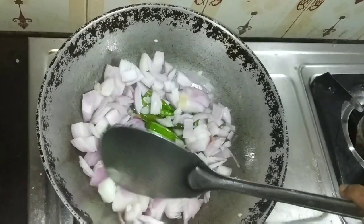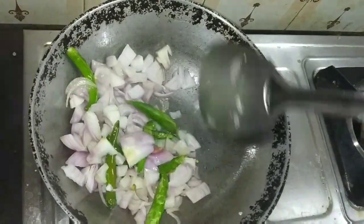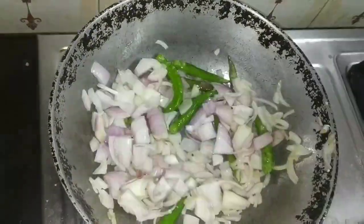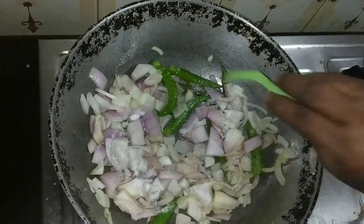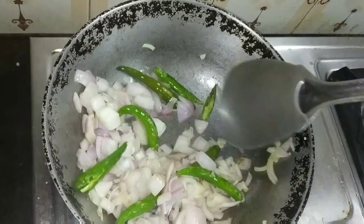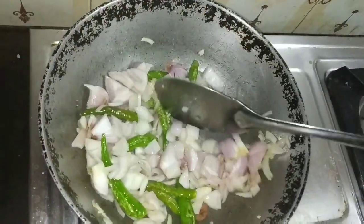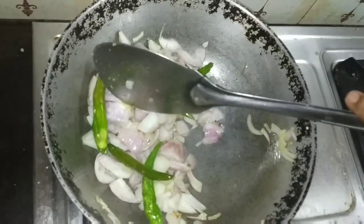Chutney — Dosa and Goduma Dosa are added to the Chutney. Put it in a bowl, and add a mixer jar in the jar.